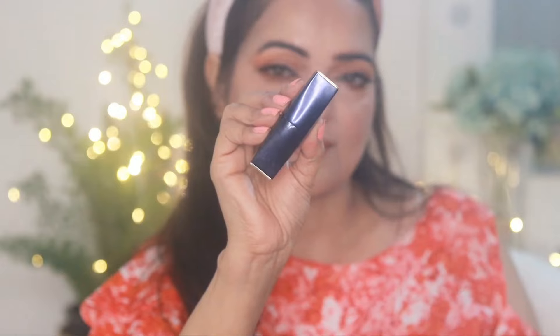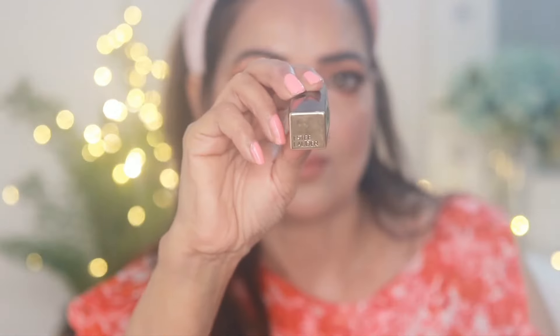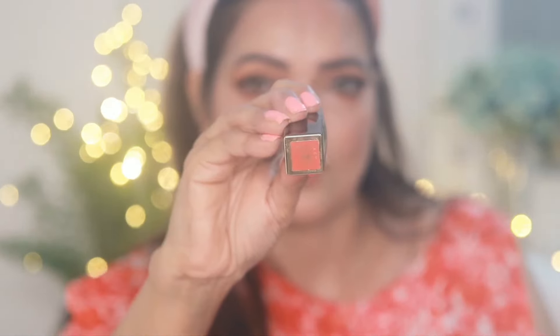I want to put a slightly orangish coral shade lipstick on my lips, so I'm applying this deep coral shade lipstick from Estée Lauder — the Pure Color Envy Lipstick in the shade Rebellious Rose. Though the shade is slightly deep, it's not bright orange, so I think it looks good with this eye makeup.